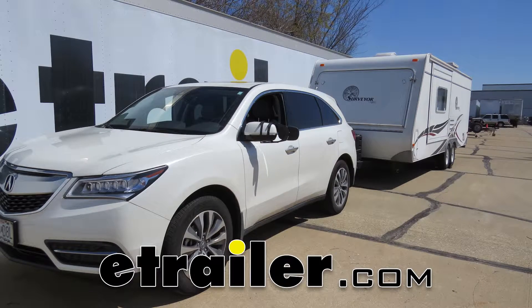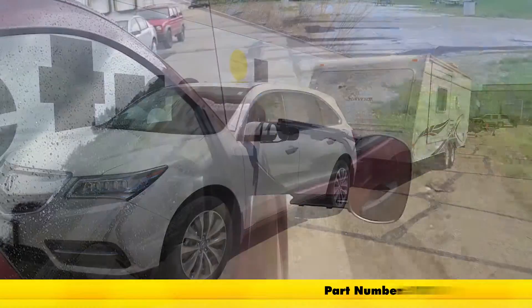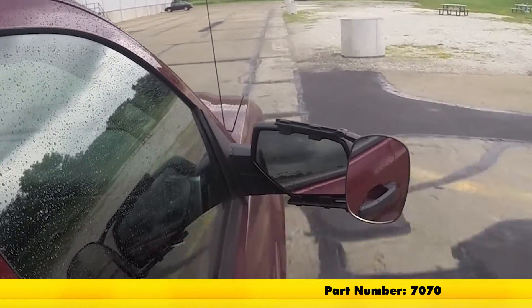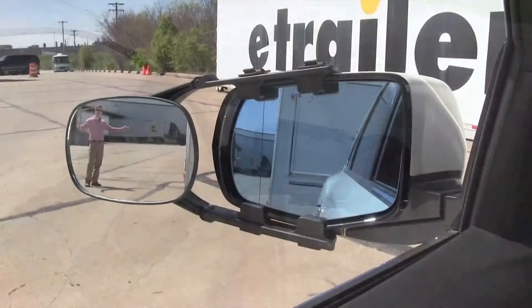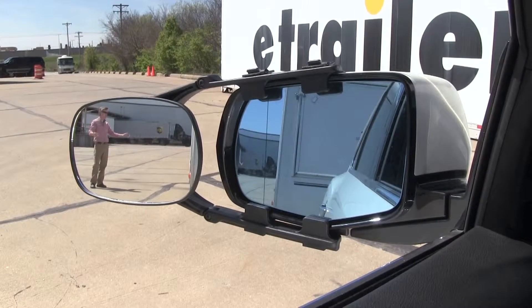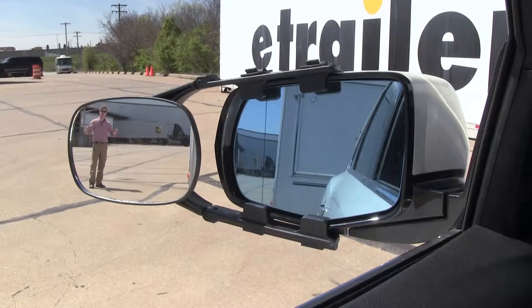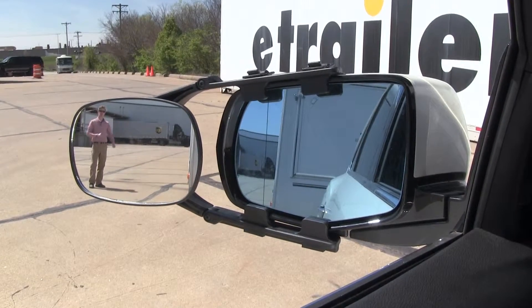Today on our 2016 Acura MDX, we'll be doing a test fit of the SEPA Clip-On Towing Mirror, part number 7070. It offers us a wide field of view and is going to allow us to safely and easily change lanes, pass, or park while towing a trailer. As you can see, I'm visible in the towing mirror, but not the factory mirror.